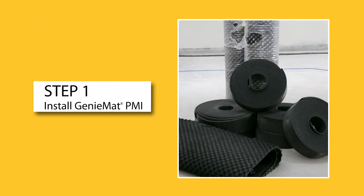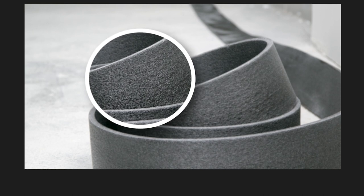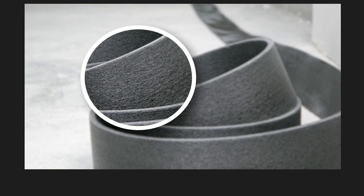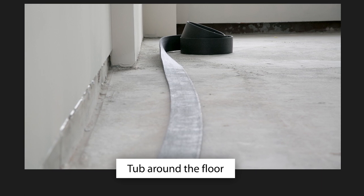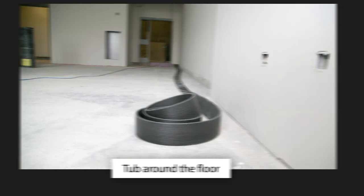Step 1. Install Genie Mat PMI, a flat, resilient foam perimeter isolation strip that is used to build a tub around the floor, preventing flanking between the subfloor and any hard vertical surface, protrusion, or wall.